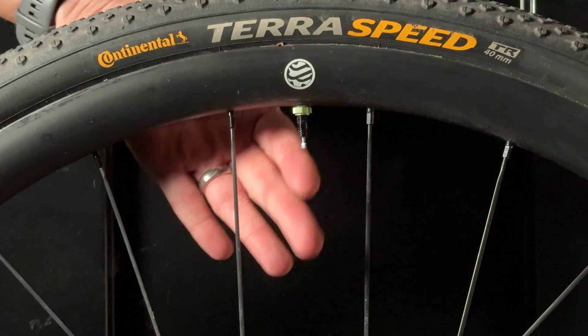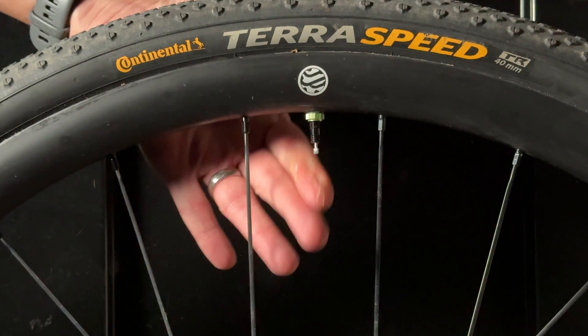I pumped it back up to 40 psi and tried again. I'd say I managed to replicate what had happened before, but the internet wants drama. So I cracked it open and added a lot more sealant — you know, for science.